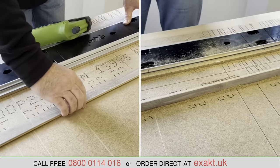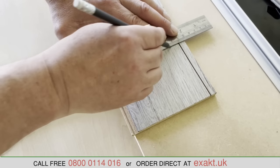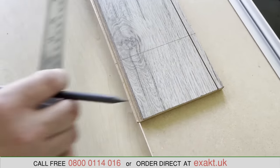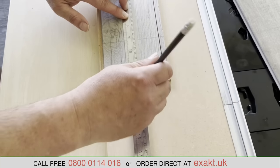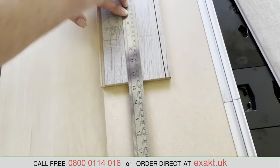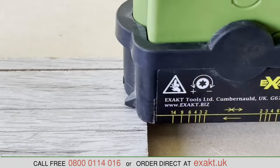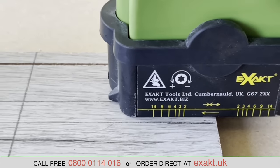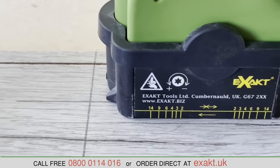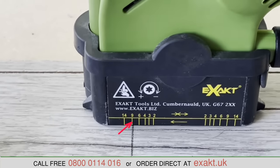Two lines are drawn at 90 degrees to each other on a piece of laminate to demonstrate where the blade is, even though it can't be seen. When using the saw freehand without the Multi-Rail, the pointer on the guard represents the cutting line of the saw blade, so you follow the pencil line with the pointer. Because the depth of cut was set to 9 millimeters, the 9 millimeter line on the scale tells you where to stop when you reach the pencil line.